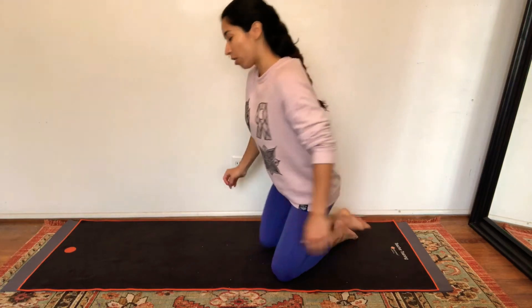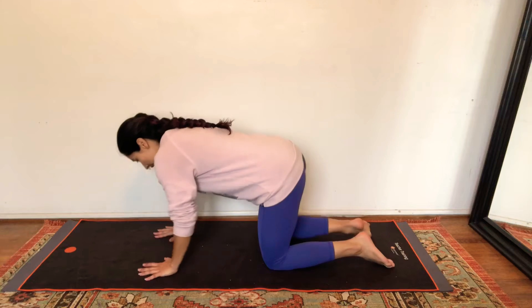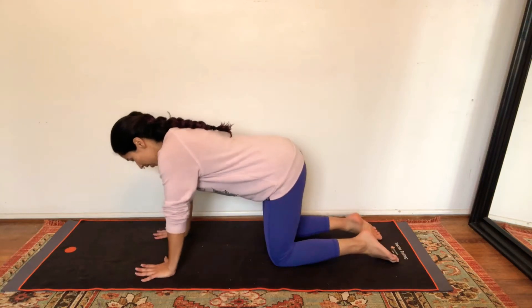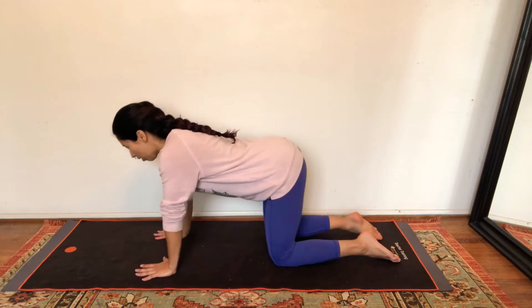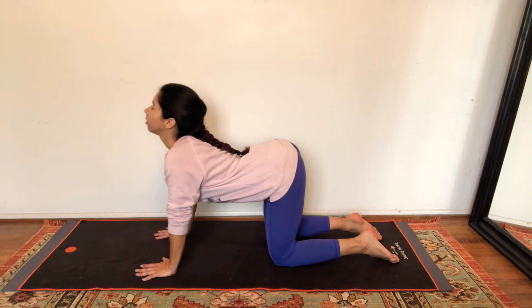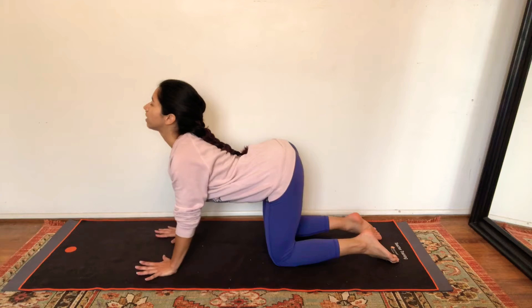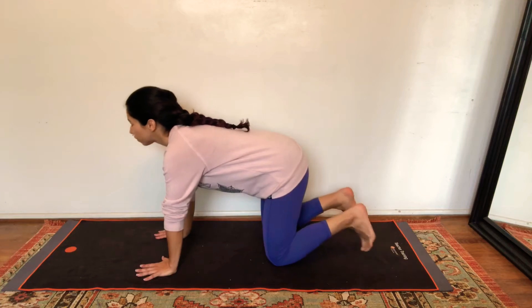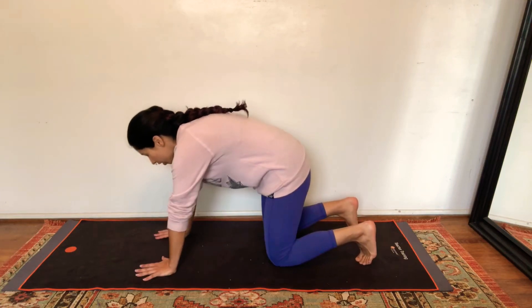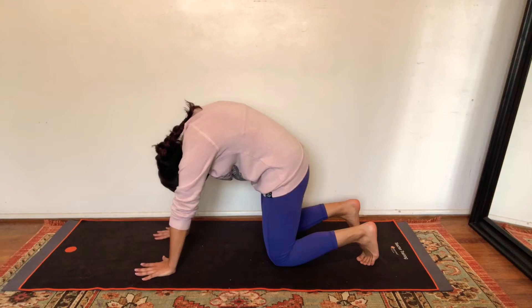Let's start today's practice on all fours. Start to wake up our back with some gentle cat and cow poses. For cow, drop your belly, lift your chin and your head up, tailbone goes up towards the sky. Press through your hands, lift up through your shoulders. For cat, reversed, flex your toes under, roll through the spine, press up through the back of the shoulder blades, tuck your chin into your chest. Press everything up.